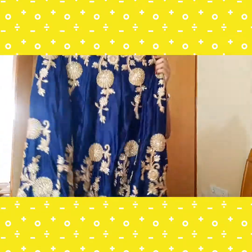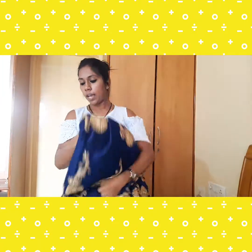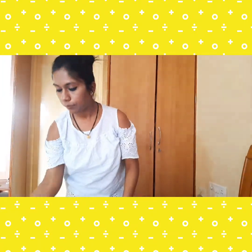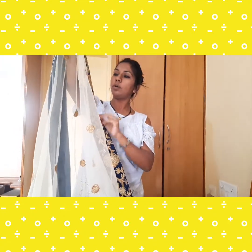I purchased this lehenga for around ₹3,000, and if there is some offer you may get it at a lower price. Now the dupatta is pretty huge — I think it is 2.5 meters. It's a beige netted dupatta and the border is the same material as the lehenga, with the same embroidery and sequins work.